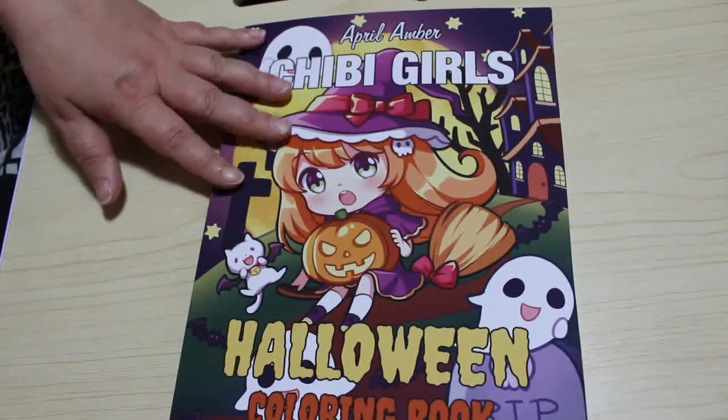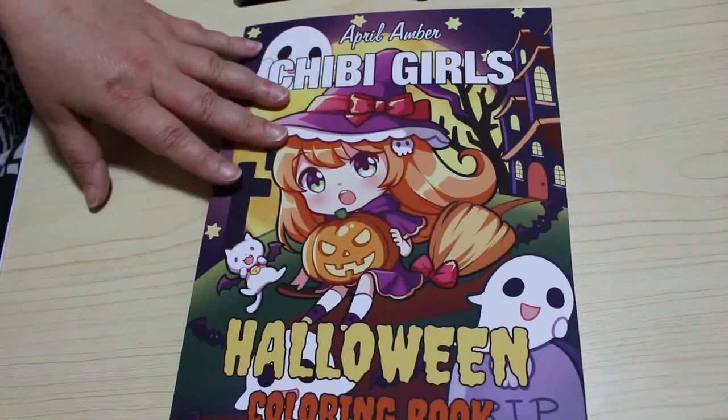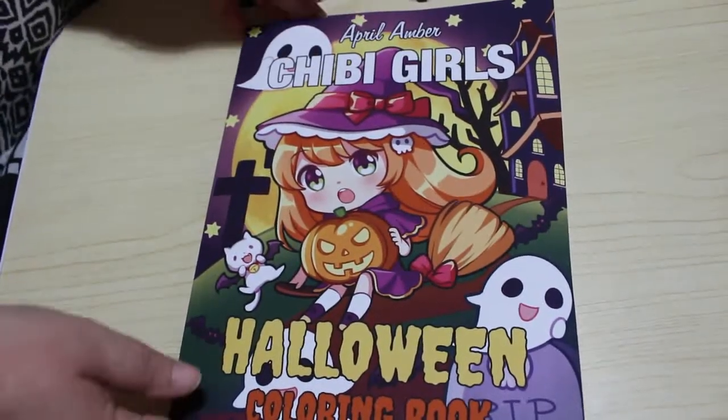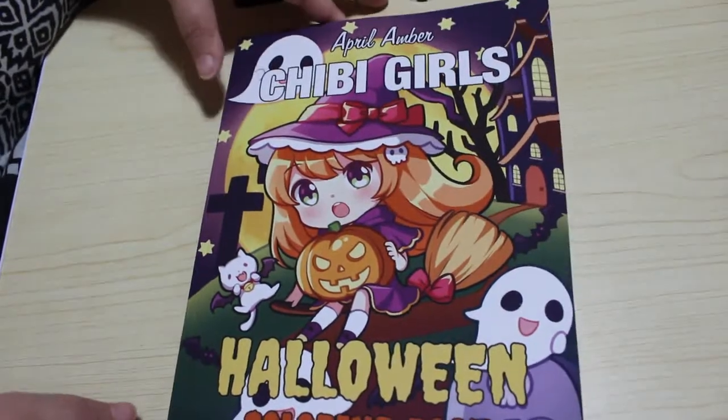I didn't know this was out until Misty over at Country Girls Colouring Place put it on her channel and I thought I have to have that, so I ordered it and now it's here. So I thought I'd do a flip through. I do apologise if you can hear Jennifer kicking off in the background — it's 10 o'clock and she doesn't want to go to sleep.